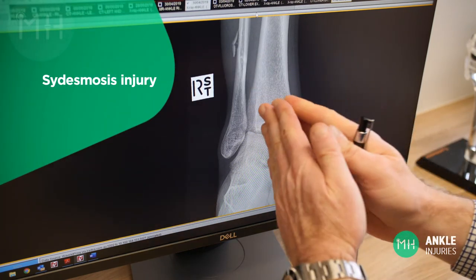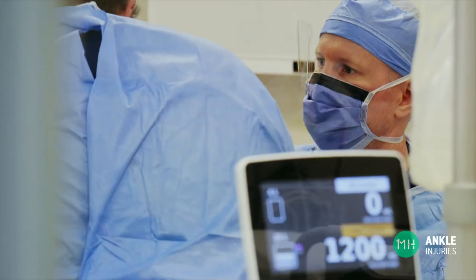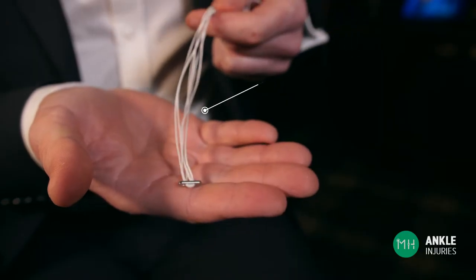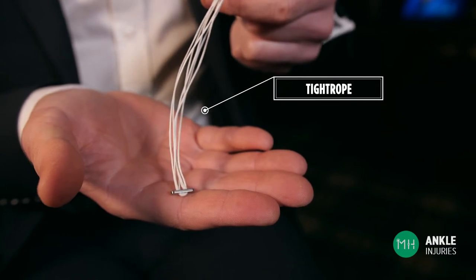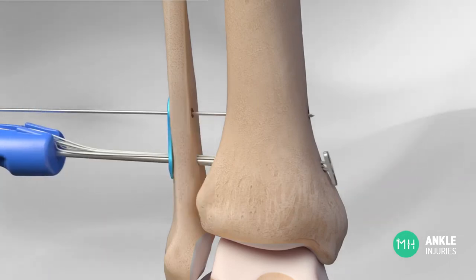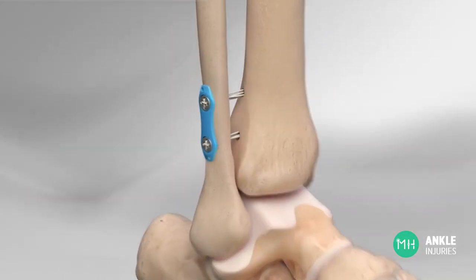If you have a severe syndesmosis injury where the two leg bones have separated, the first thing we need to do is put those bones back together anatomically, and then hold them together securely so they can't move apart and the ligaments heal in exactly the same position. This means your ankle bones will heal with normal congruity. We perform syndesmosis surgery with a technology called a tightrope — a very strong piece of suture material with a small metal button at each end. We drill a small tunnel through the fibula and also through the shin bone or tibia, then thread the tightrope between the two bones and, with the buttons, tie the bones back together securely in their perfect position.